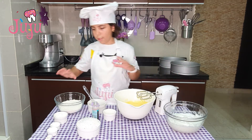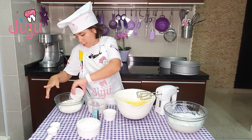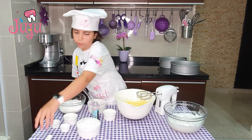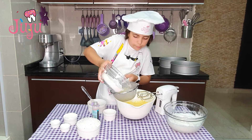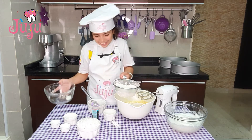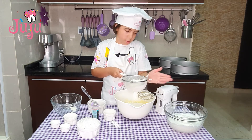Now I'm going to mix flour with cornstarch, baking powder, and bicarbonate of soda. I've got a sieve, so I'm just going to sift the flour.